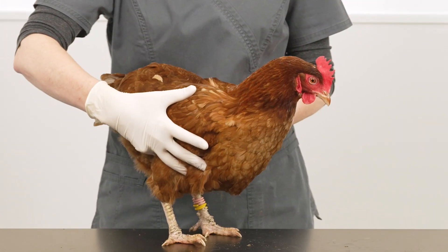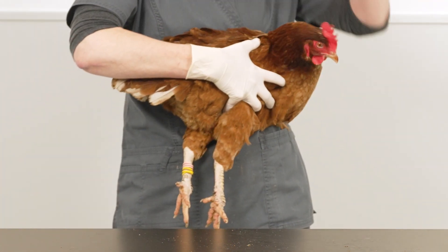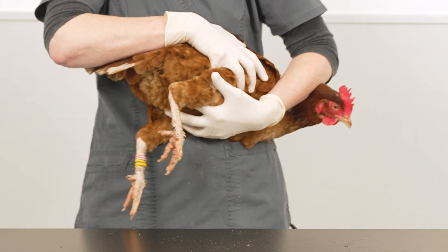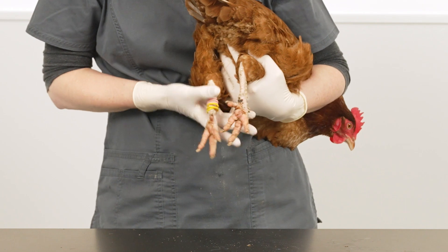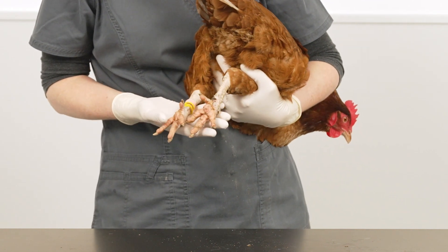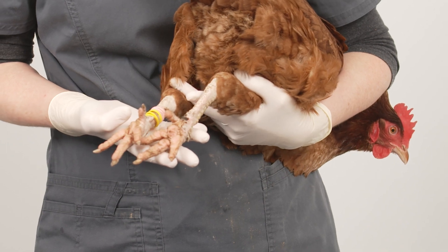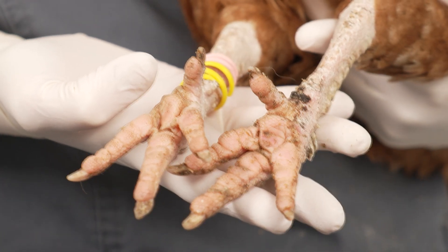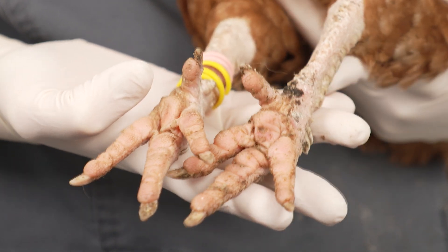Check for bumblefoot as part of your regular bird health check. This can simply be done by holding the bird under your non-dominant arm and extending the feet to examine with your free hand. Clean the feet if necessary to ensure you don't confuse bumblefoot lesions with dirt. This bird's feet are in good shape — they are clean, smooth and have an even colour — but any areas of swelling or discolouration on the skin may indicate early bumblefoot.